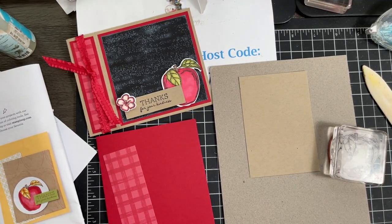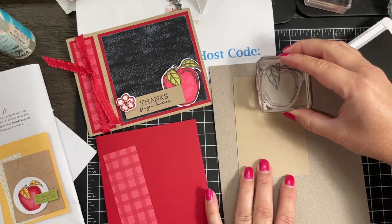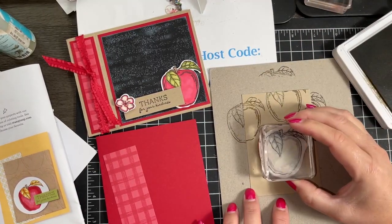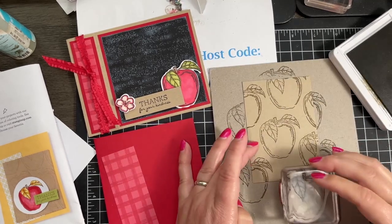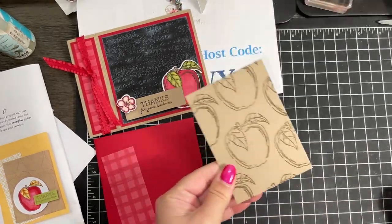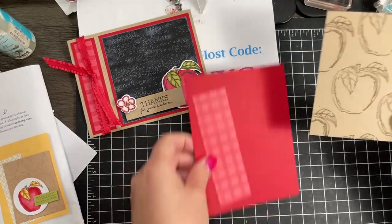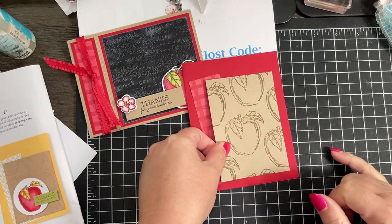Janelle, I know this is going to bug you, but we're going to put this on crooked — on purpose, at an angle. Then we're going to bring in a layer of crumb cake — this is three by four and a quarter — and this goes on straight. The gingham at four and a half is a little bit longer, so it's going to peek out the edges. Now we're going to do some stamping on our crumb cake piece — I'm going to clean the black ink off of my apple stamp and ink it with crumb cake to stamp a tone-on-tone effect. You could also use Versamark to create that tone-on-tone look. Just stamp off and create our own little background apple paper.